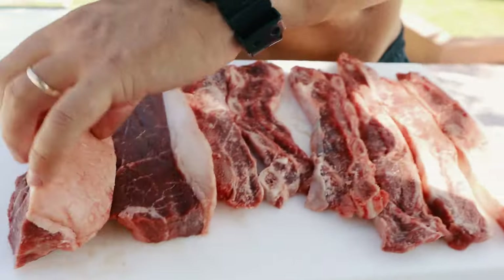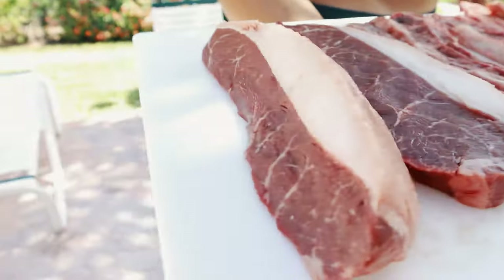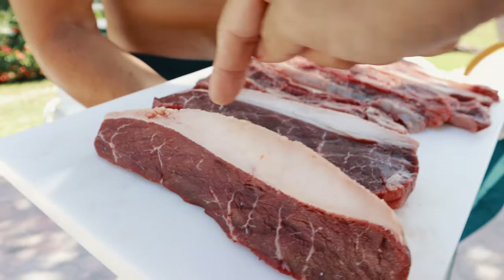In my opinion, what you cannot miss is the Brazilian picanha — the famous Brazilian picanha. This is the best cut, with the most fat.